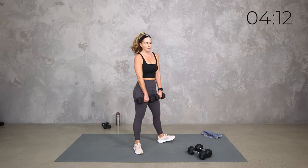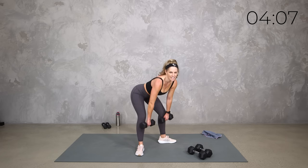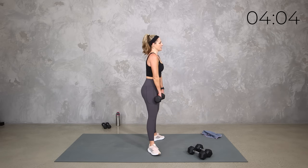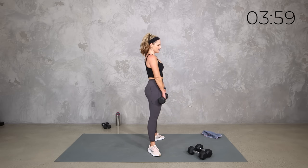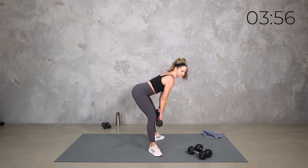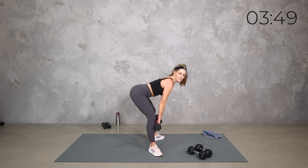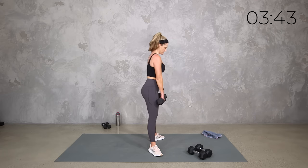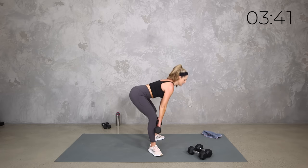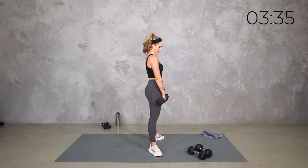We're going to start with that regular deadlift, but I want you to take your toes out — let's make it a sumo deadlift. It's still a hinge and we bring it up right through here. Three, two, one. Soft bend in the knees, it's going to feel a little different — it's not a plie squat, it's a hinge. Shoulders back, down and up, squeeze right up through the center. Feel the difference in those inner thighs and the glutes. Weights stay close to the front, breathe.